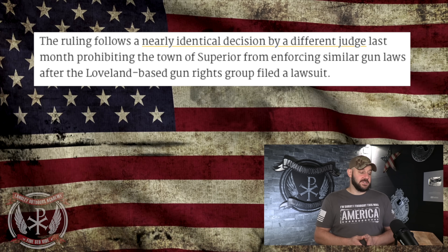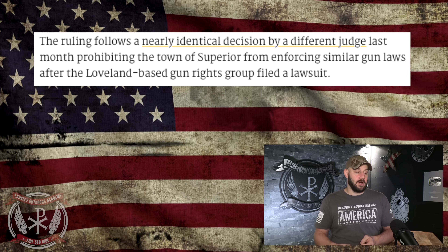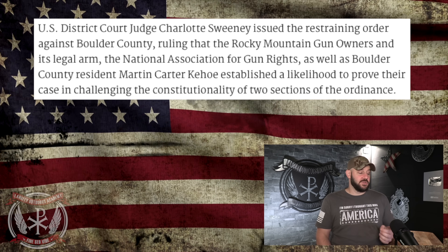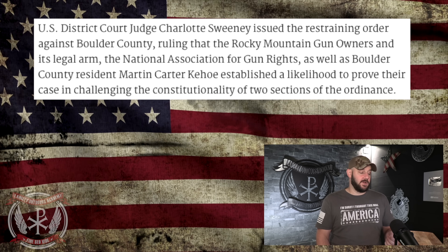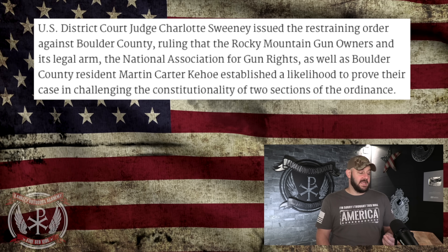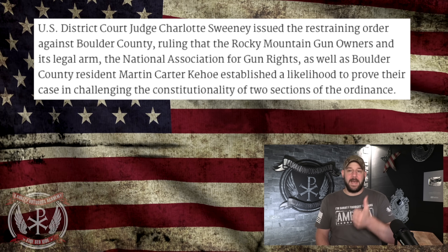The ruling follows a nearly identical decision by a different judge last month prohibiting the town of Superior from enforcing similar gun laws after the Loveland-based gun rights group filed a lawsuit. U.S. District Court Judge Charlotte Sweeney issued the restraining order against Boulder County, ruling that Rocky Mountain Gun Owners and its legal arm, the National Association for Gun Rights, as well as Boulder County resident Martin Carter Kehoe, established a likelihood to prove their case in challenging the constitutionality of the ordinance — specifically the mag bans and the AR bans.